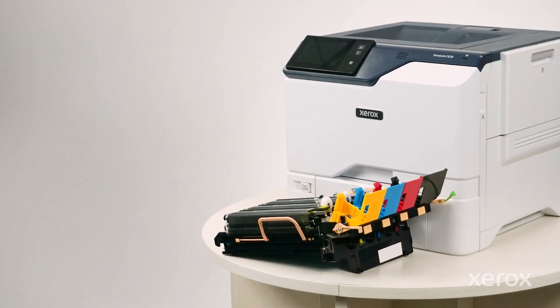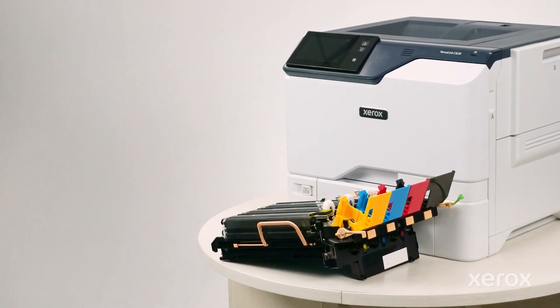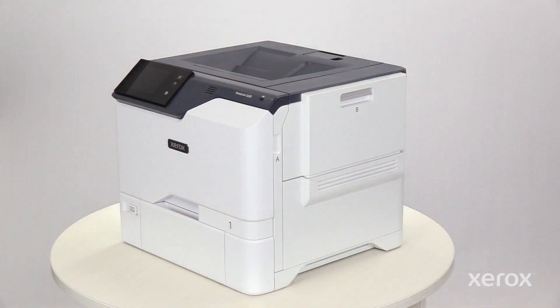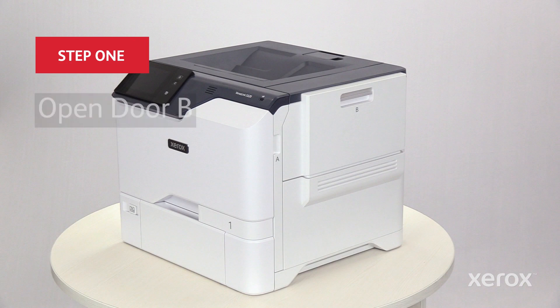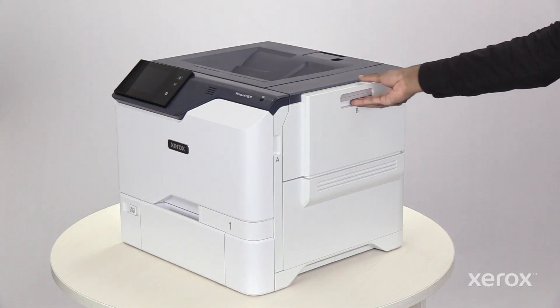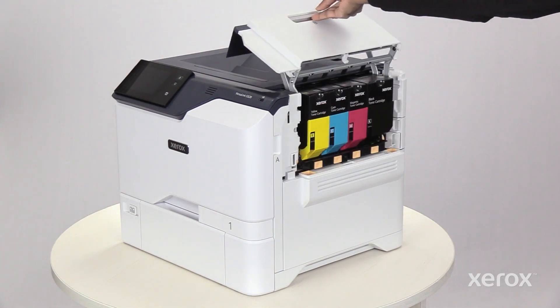This video shows how to replace the color imaging kit for the Xerox VersaLink C620 color printer. The color imaging kit is accessible from the right side of the printer. Using the handle, open then pull up door B.